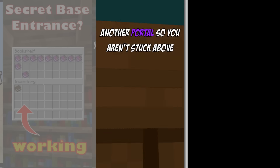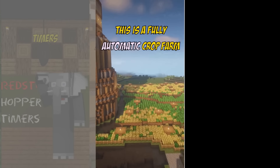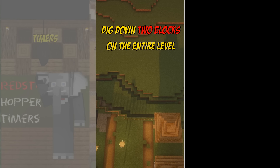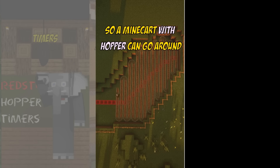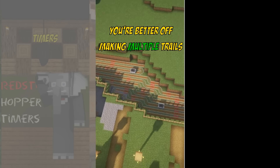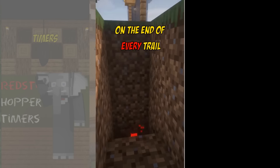Don't forget the materials to make another portal so you aren't stuck above the bedrock. This is a fully automatic crop farm. I like to build it level by level. Dig down two blocks on the entire level except the upper ledge. Now cover it all in a trail of rails so a minecart with hopper can go around. If it's a large area, you're better off making multiple trails. Make sure you put an unloader on the end of every trail.